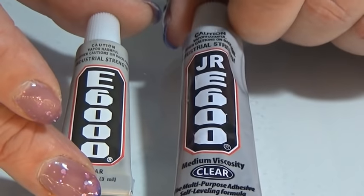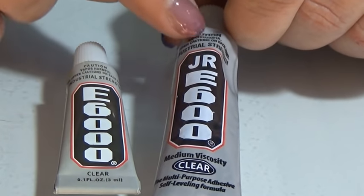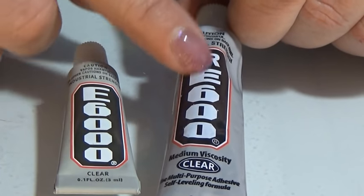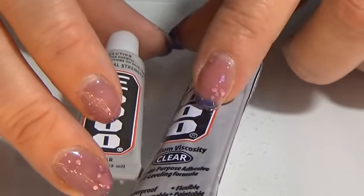But watch it when you are going on eBay, because these are sold as E6000. You have to look at the pictures, because it says E600 on the pictures. I still like my E600 though.